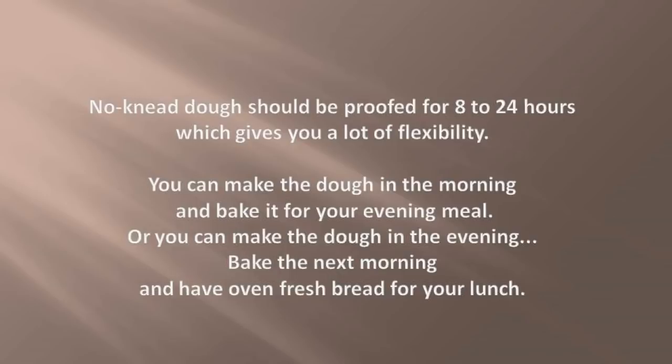No-knead dough should be proofed for 8 to 24 hours, which gives you a lot of flexibility. You can make the dough in the morning and bake it for your evening meal, or you can make the dough in the evening, bake the next morning, and have oven-fresh bread for your lunch.